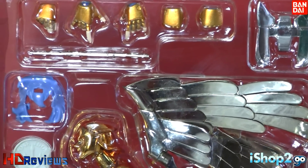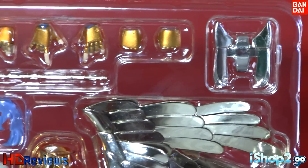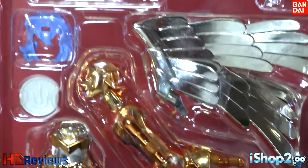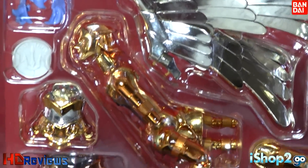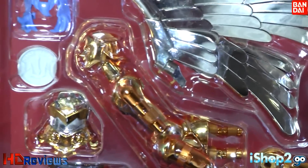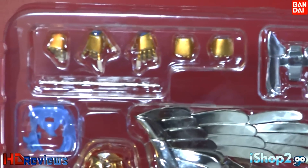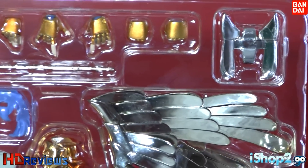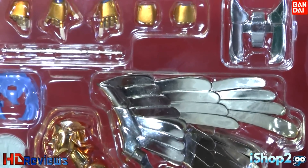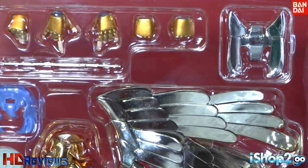Now on side B, you can see the hands, the piece for the back wings, the wings themselves, and the other hair. Here's the object mode — the waist, the skirts. The flute is here as well — you can't see it clearly with the glare, but the flute is right there. That's side B.